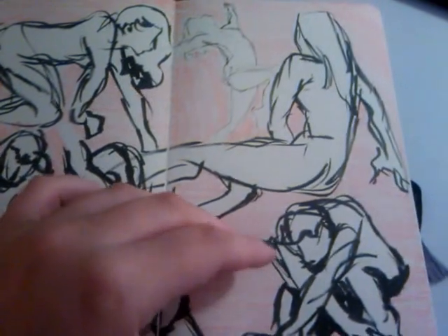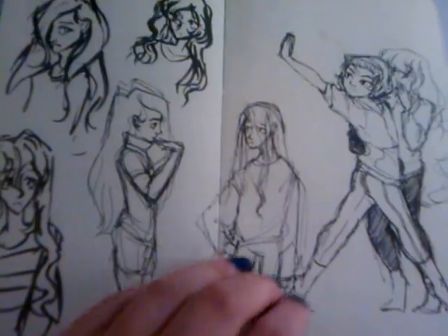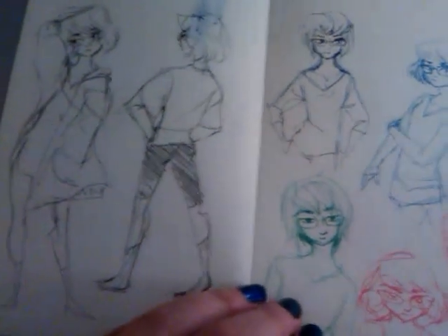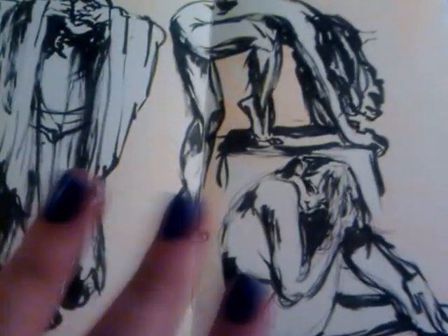I really like this page too. I really liked how her legs turned out on this one. This is one of my favorites.